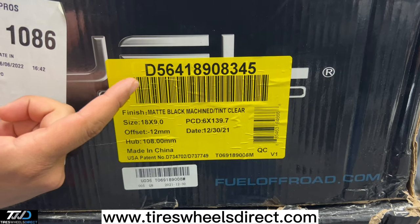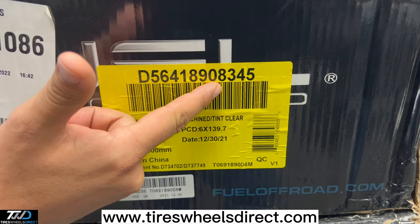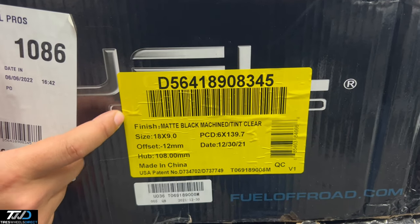When you shop on our website, search D56418908345, which is our part number, and that'll take you to this wheel right here.